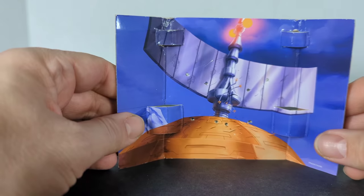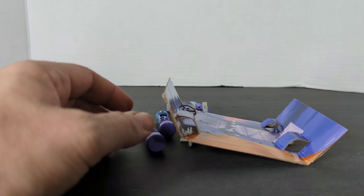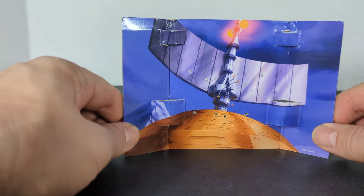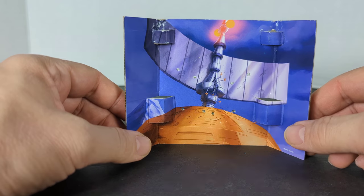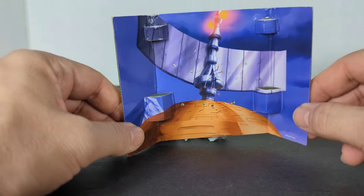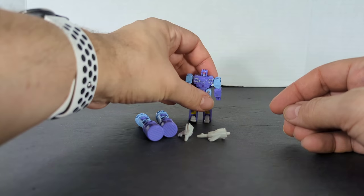As with all Studio Series figures, here comes the backdrop. It doesn't say anything on it, but this is the Autobot City communication tower — where Soundwave fought Blaster, and the first time we saw Blaster's cassettes fighting with Soundwave's cassettes.